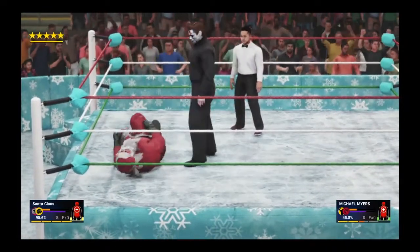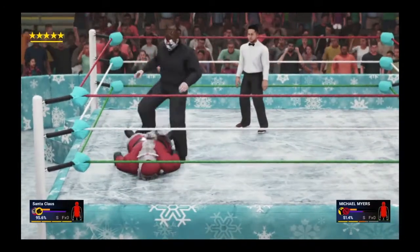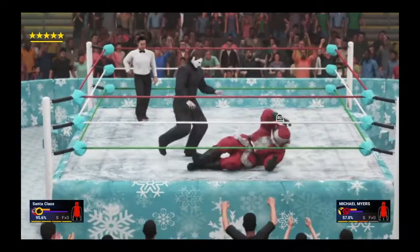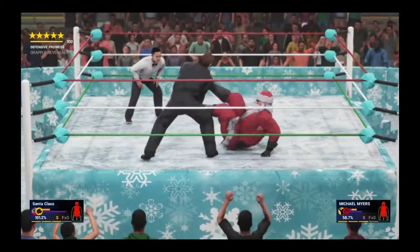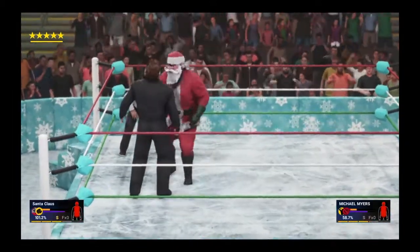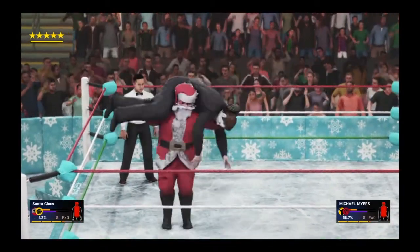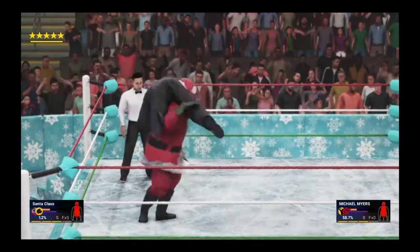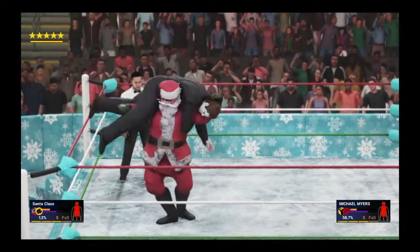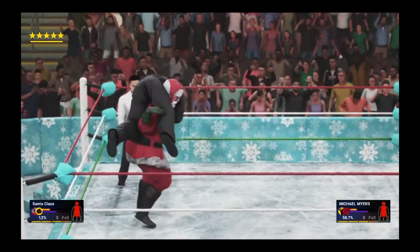Goes after the hand again — nasty! Throws him across the ring. Fans are booing because they want to see something new, but Mike Myers doesn't care about a good matchup — this man just wants to destroy people. Santa scoops him up trying to come back, takes him around the world in an impressive feat of strength — the airplane spin again! And instead of going around once, he goes around one more time for good measure.